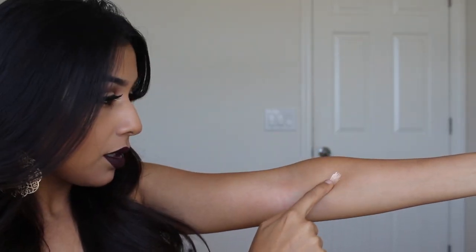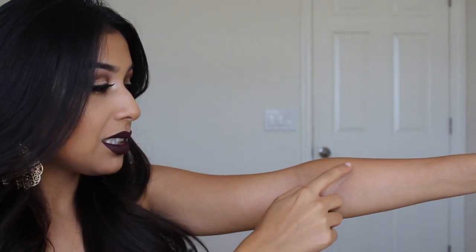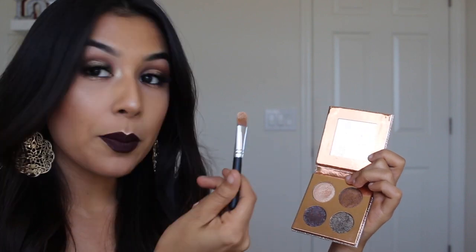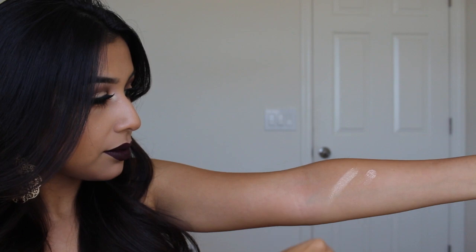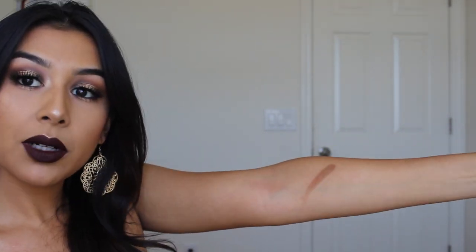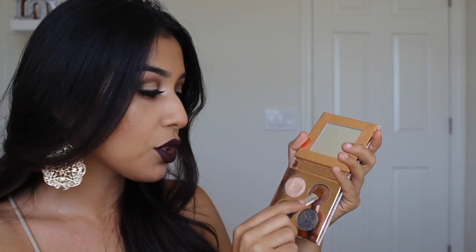The look is pretty much done. I want to show you guys the eyeshadow palette up close and show you some brush swatches compared to finger swatches. This is Suze — it's supposed to be used wet, but I'm doing it dry on my arm first. It kind of builds up and flakes when you don't have moisture, which makes sense why it needs to be used wet. Taking Suze again with a dry brush, it's not picking up a lot of color. Now I'm going to finger-swatch Noli — it's pretty pigmented, I really like that shade. Taking the same brush to swatch Noli — it picks up on the brush a little bit.